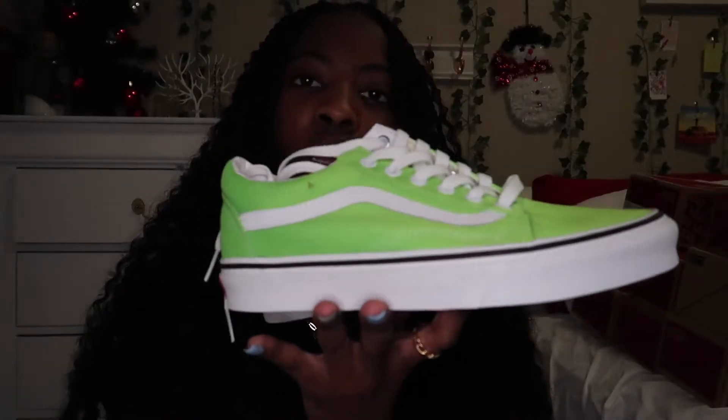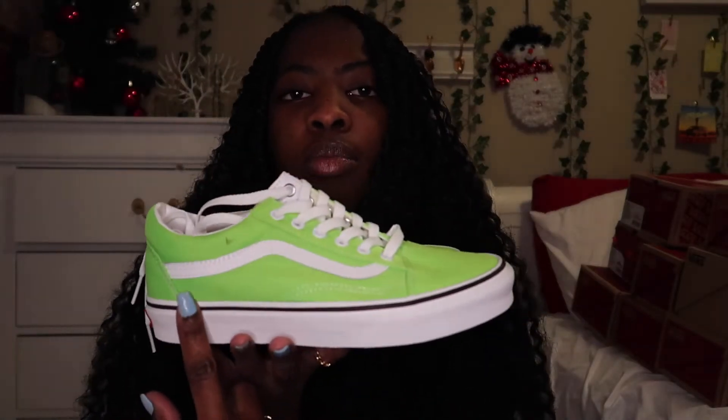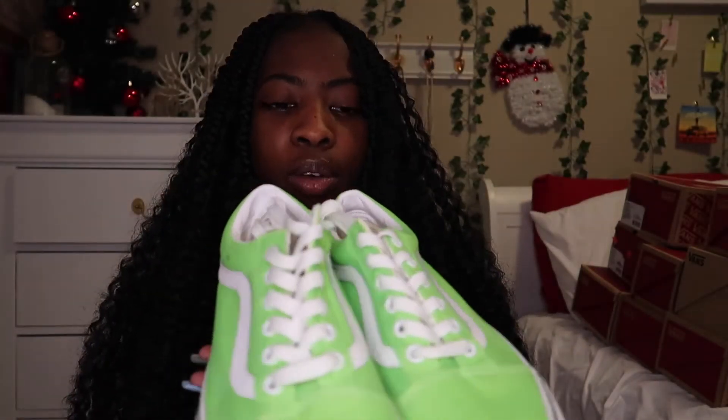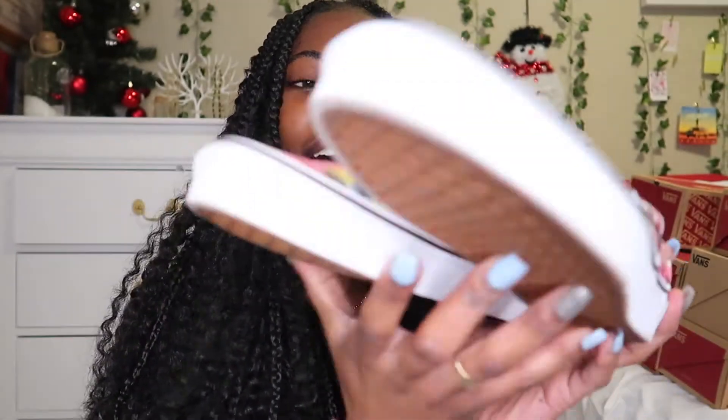The next pair of Vans are these old school ones and they're a really bright green color — like really bright green. The Vans symbol is white and the laces are white, so it's just green all the way through.